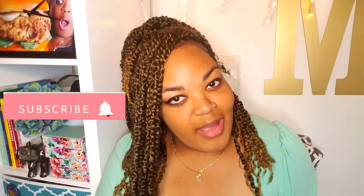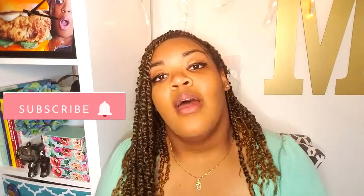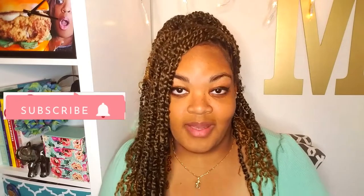If you haven't done so yet please subscribe to the channel and then press on the notification button. Once we do that then we can get started. Let's go.